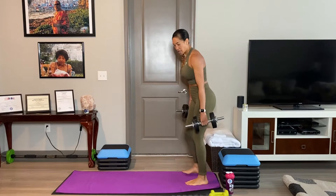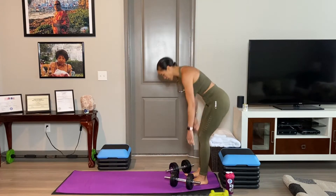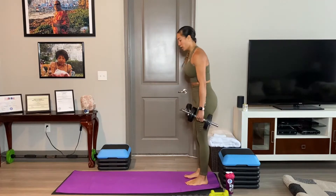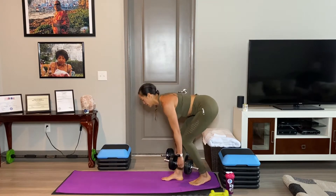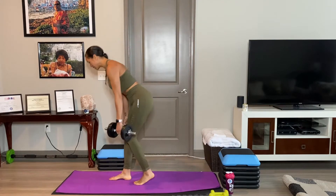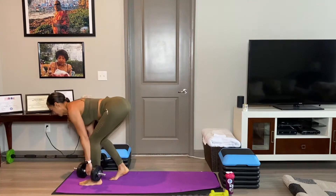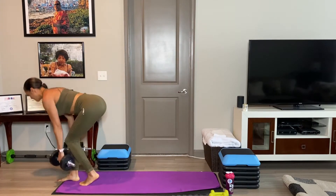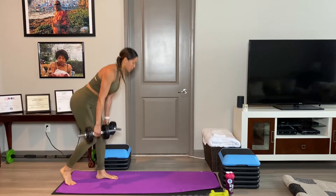Good. Now we've got both legs — watch them staggered up. Back leg, bang. Front leg stays neutral. Just return to your line.